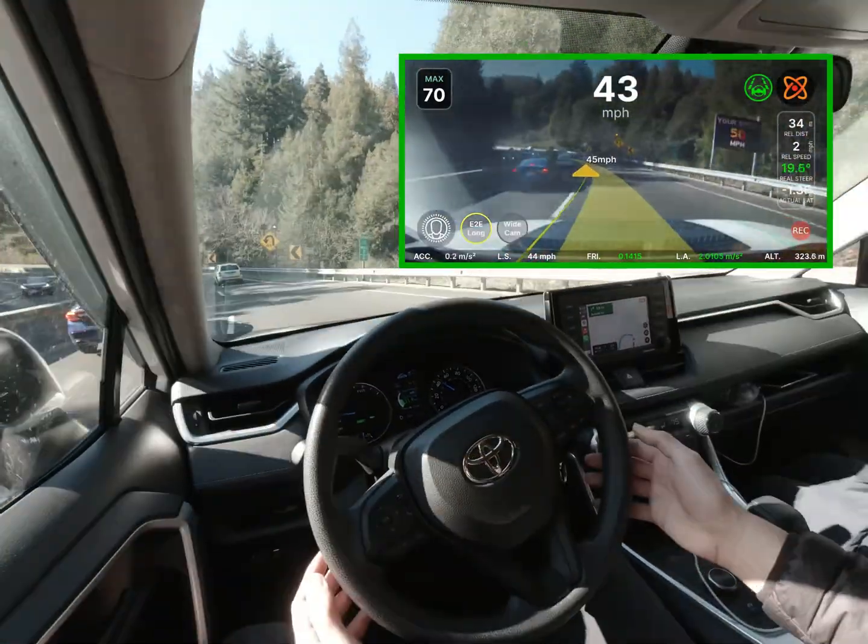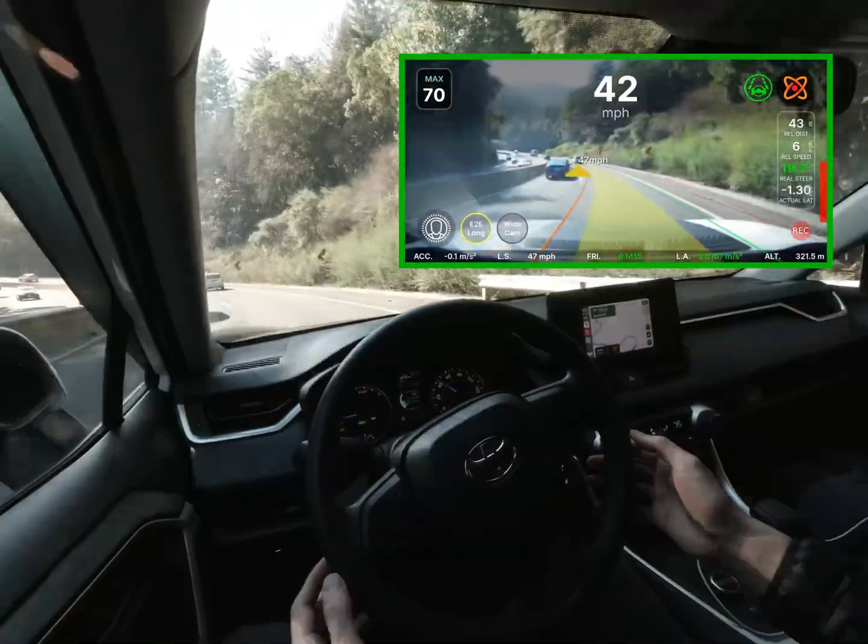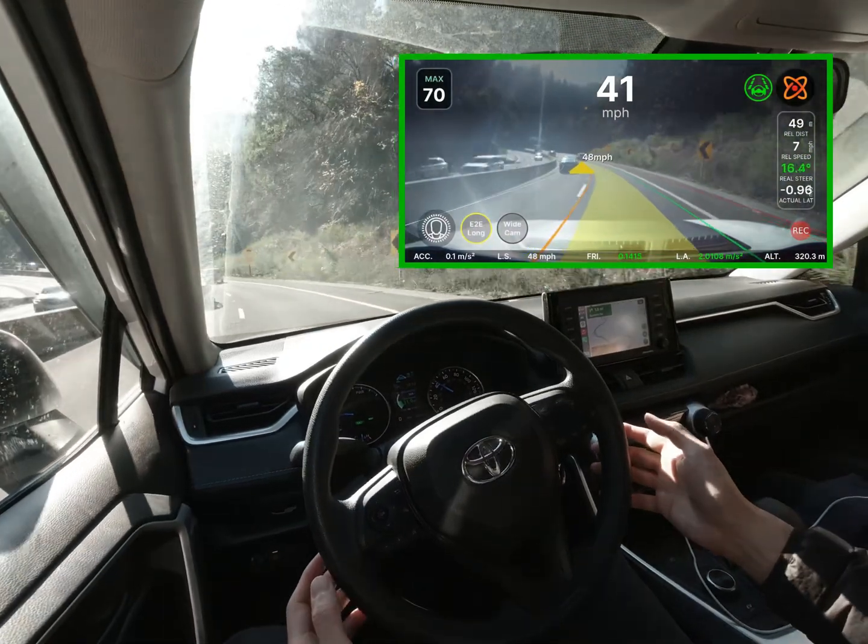The green bar in the UI indicates that the system is fully in control, but in actuality I am providing some friction to the wheel to avoid it from cutting in too far.